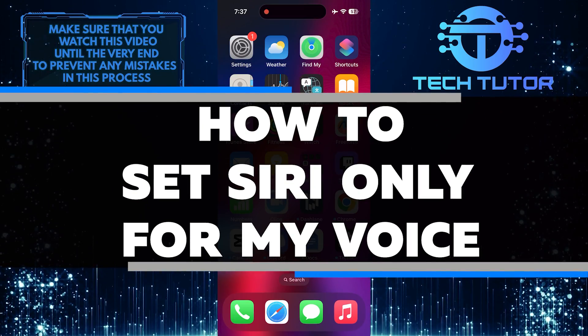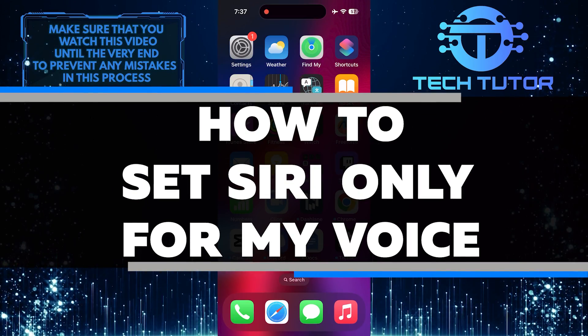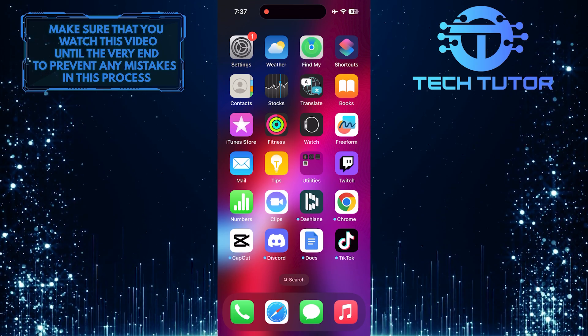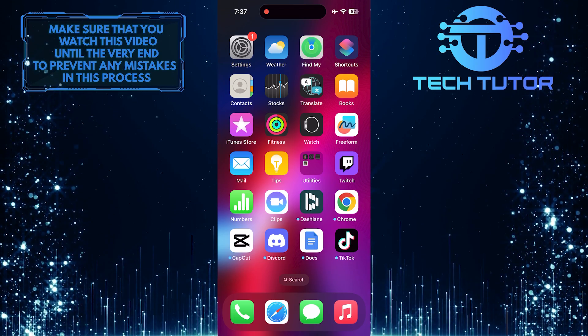In this short tutorial, you will learn how to set up Siri to respond only to your voice. This can be useful if you want to ensure that only you can activate and access Siri's features on your device.